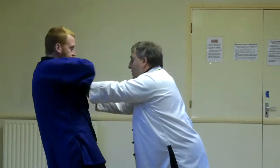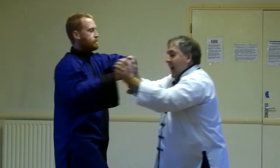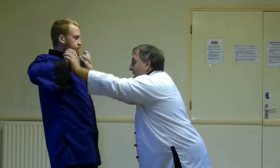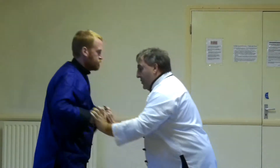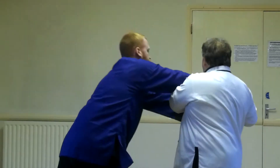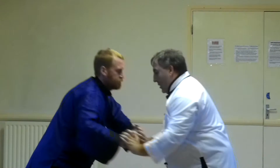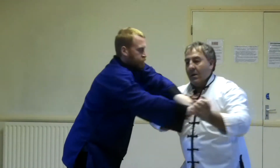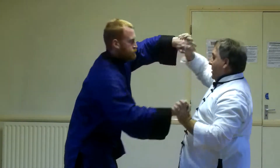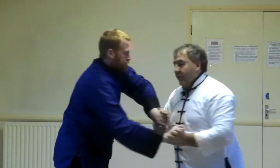Once one of us feels resistance, the person who's feeling that then has to give way to that strength and redirect it. This allows us then to intermingle the circles — the three circular shapes into each other — using horizontal, vertical, in any direction, sideward circles. As soon as my partner resists, I have got to give way.